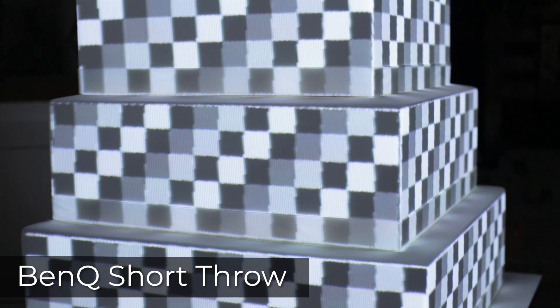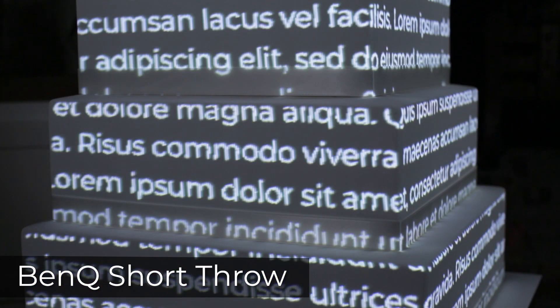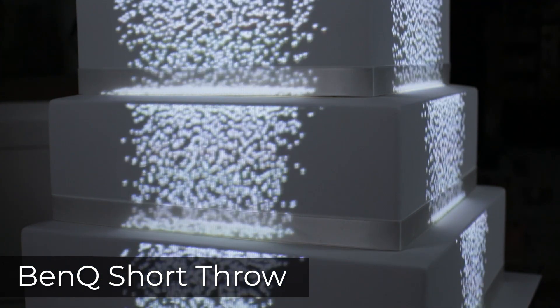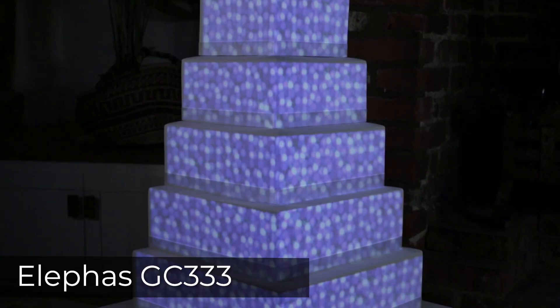As a comparison, I projected the same content under the same conditions with an older projector I had to hand, which is the BenQ 1080 ST+. This projector is quite a few years old now and has been replaced by a newer model, but it is still a good projector and one I've often used for cake mapping. It has 2200 lumens, is Full HD 1080p, and has a 10,000 to 1 contrast ratio.